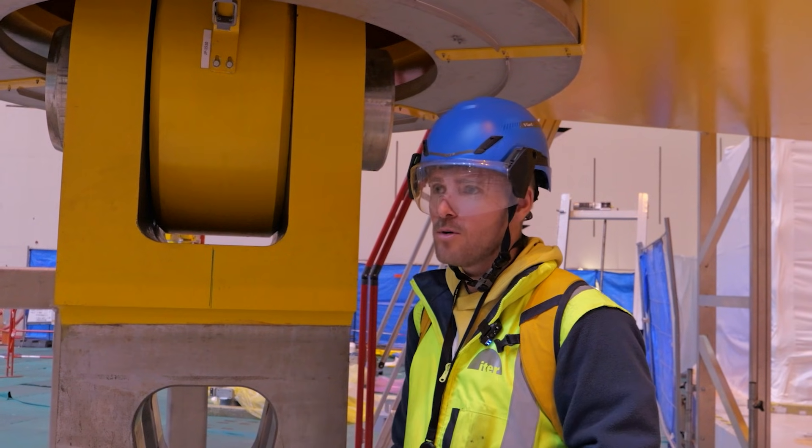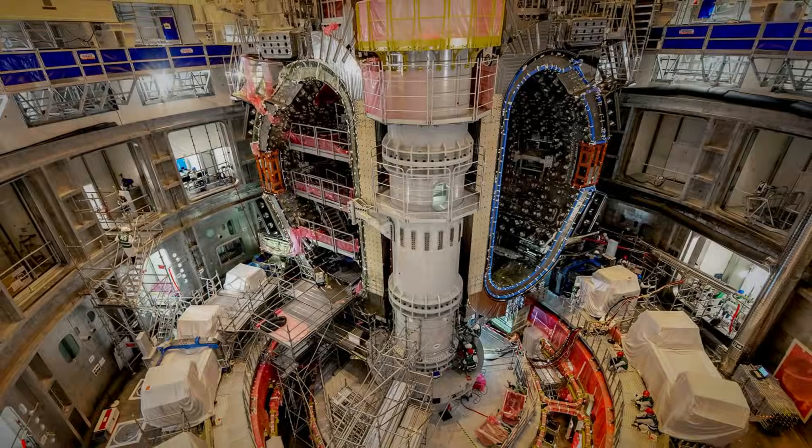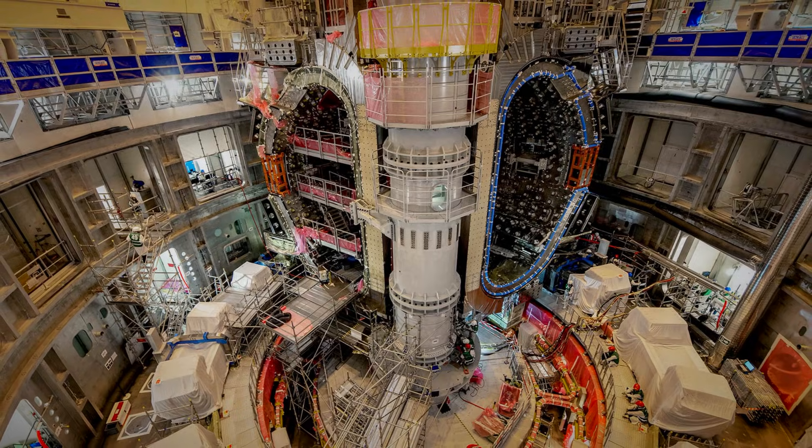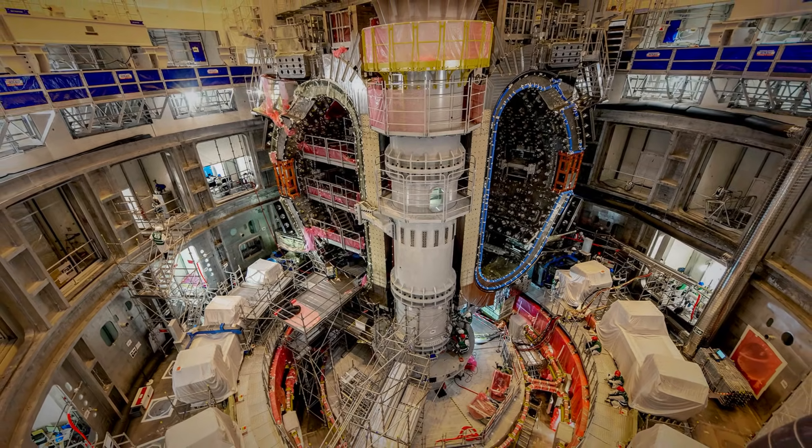It is like a new baby in the nest. A long night ended with quiet relief and another significant step forward for ITER.